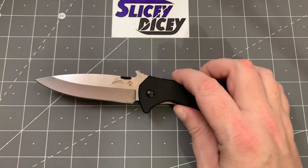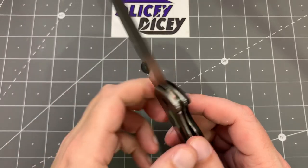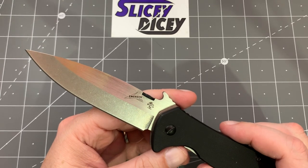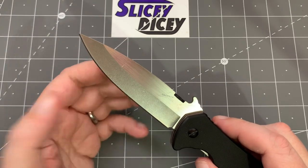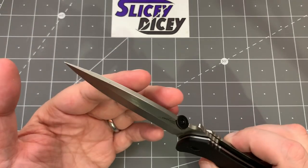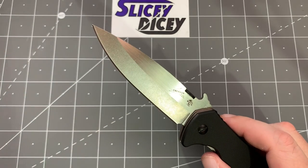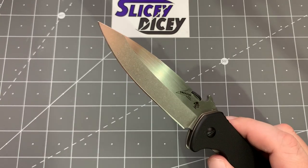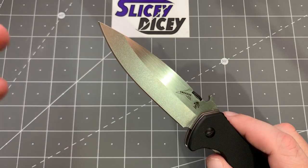As far as the blade goes, it's hollow grind — which I was not expecting. I just saw 'Kershaw Emerson and D2 instead of 8CR' at a reasonable price and jumped on it without looking at the specs much. The hollow grind is something I'm very happy to see. I like the blade shape — it's a very useful medium saber grind. My one complaint is it's not very thin behind the edge, about 28 thousandths, but that's unsurprising given Emerson's philosophy of hard use and tactical situations.